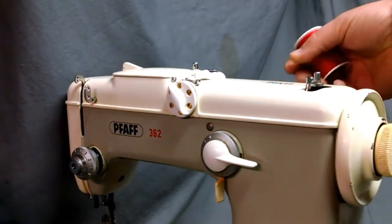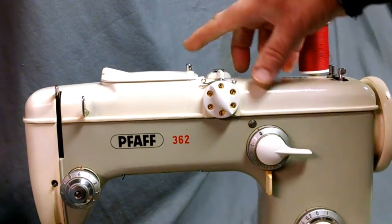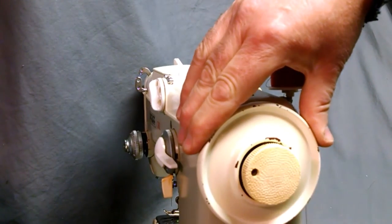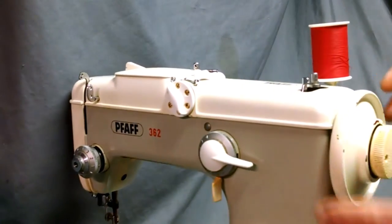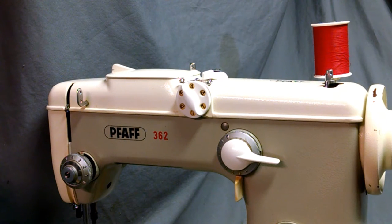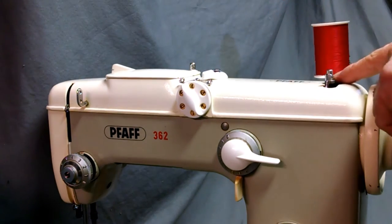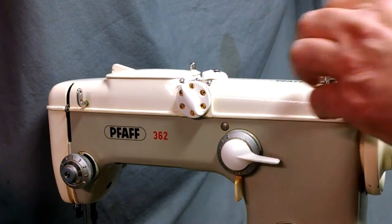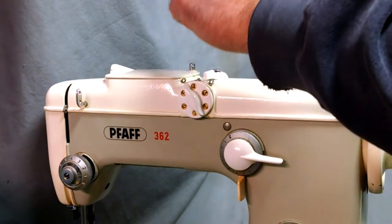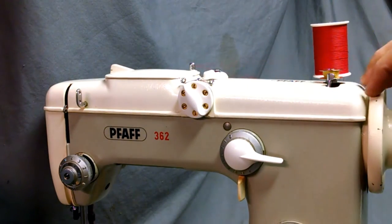First, you have your spool pins up top — put your spool on. There's a thread guide up here over top of this plate, and then here's where your bobbin winder is. You want to undo the balance wheel release knob so your wheel can spin free with the motor disengaged, and basically your bobbin just sits on top. There's a little pin that it sits down into.